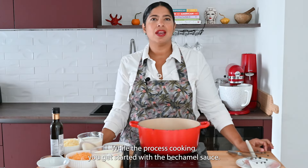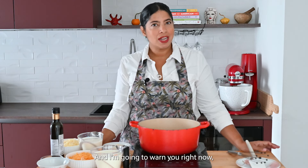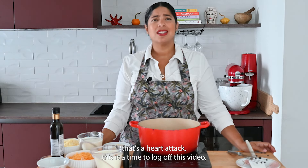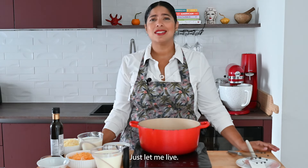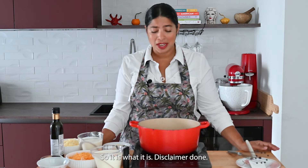While the pasta is cooking, you get started with the bechamel sauce. I'm going to warn you right now, this is going to be heavy, decadent, and delicious. So if you're going to say 'oh my god, that's so much fat, that's a heart attack' — this is a time to log off this video and find a salad or something else. It's the holidays, just let me live. Disclaimer done.